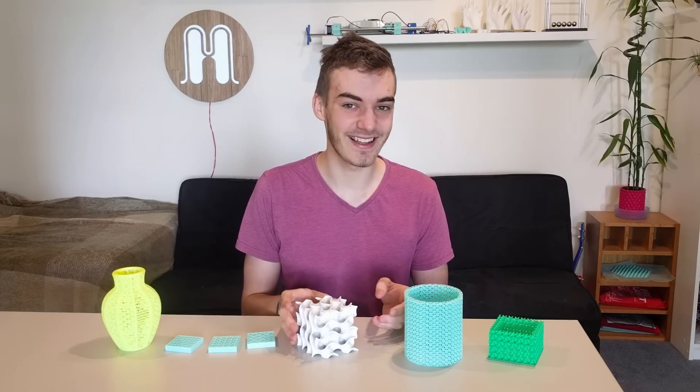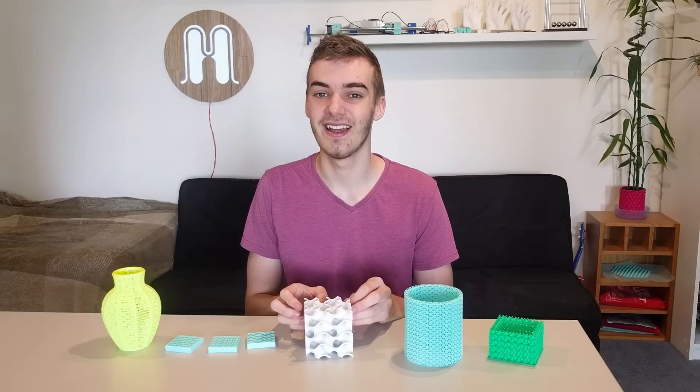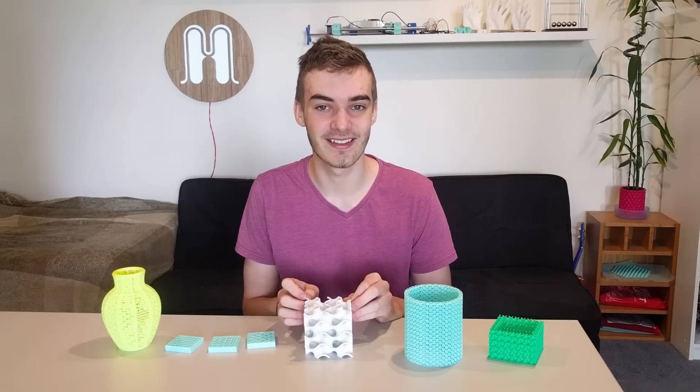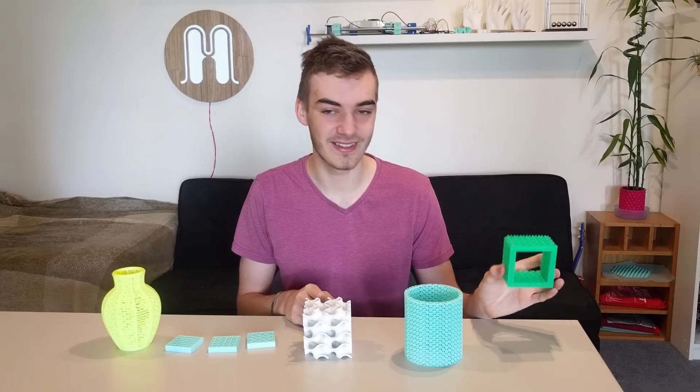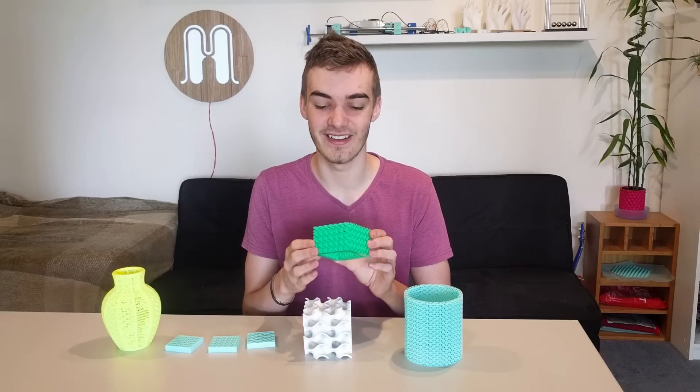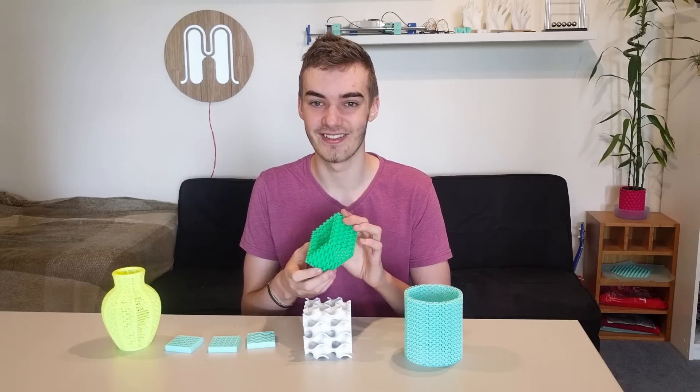Naturally this sounds ideal to use as a 3D printing infill, and some of the developers at Slicer started working on it. It's still in the experimental stage but we do have functional code that generates gyroid infill, which is really great.